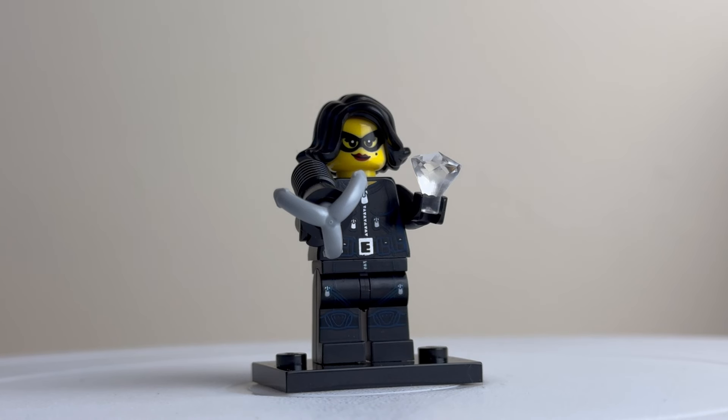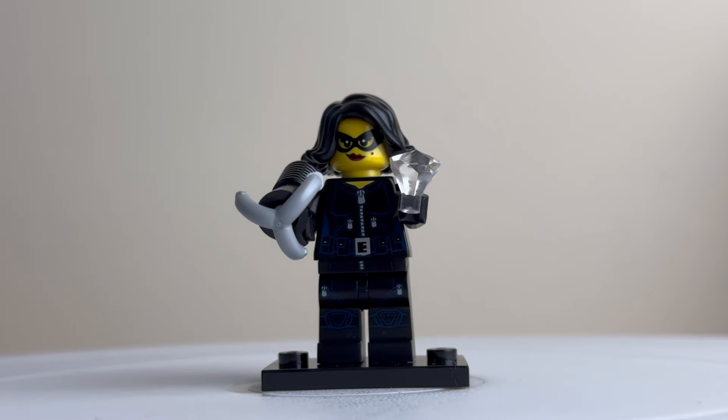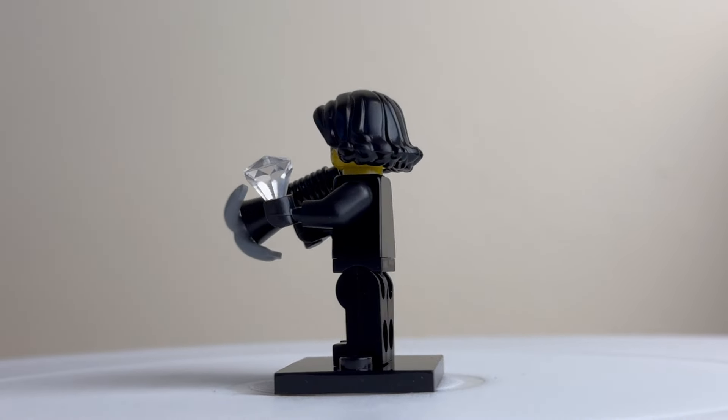This is the jewel thief, fresh from a heist. You can see she's got a mask disguise around her eyes, and she's armed with a grappling hook ready to get in and out of the heist. She's also got a jewel that she's got away with. Spinning around to the back, there's no print detail there — it's all on the front.